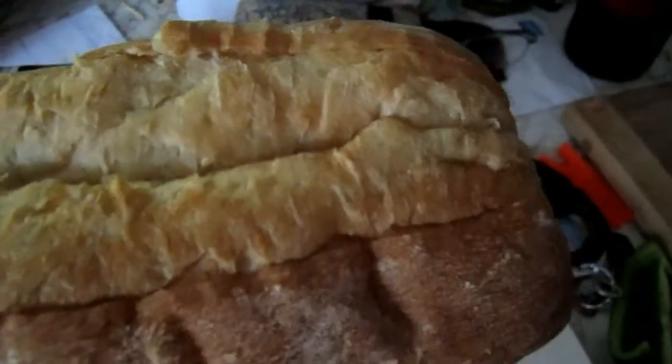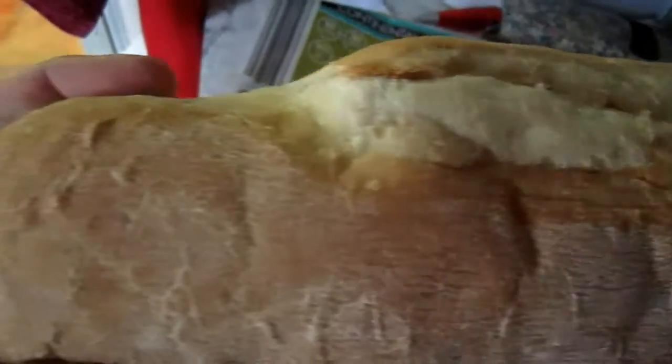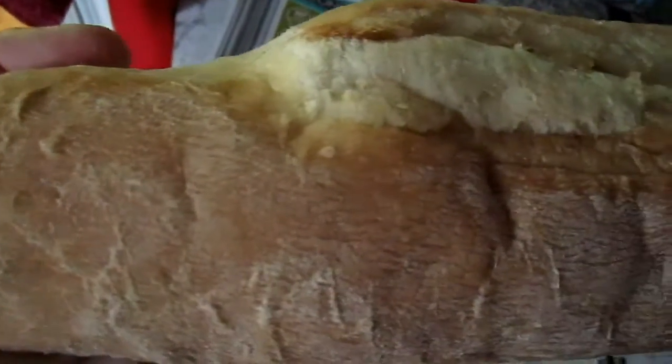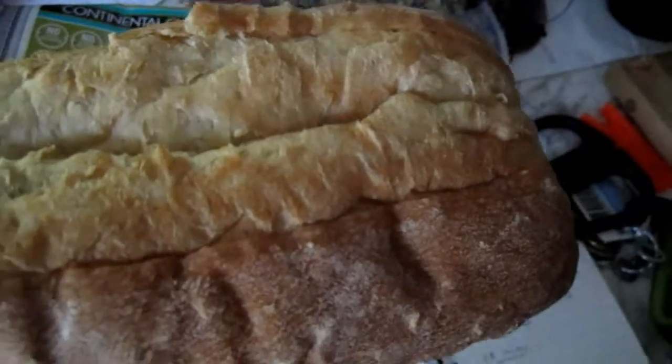Now the ciabatta — here it is. It's a bit of a strange shape this one. You do a strange thing with it before you put it in the oven: you smother it all over with water, so you get your hands all wet and rub it all over the ciabatta before you put it on the baking tray in the oven.